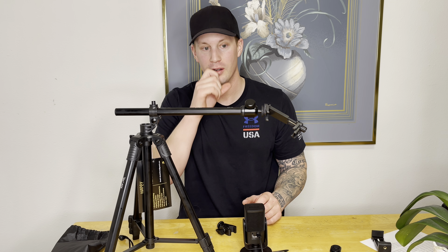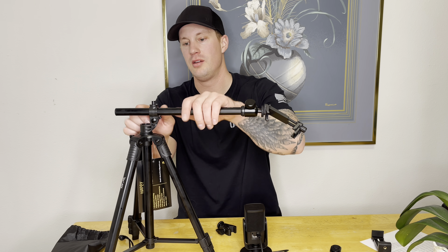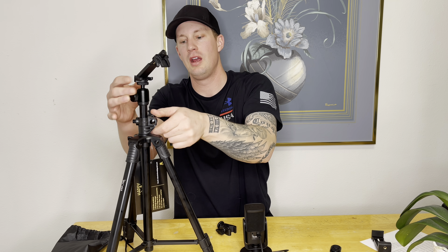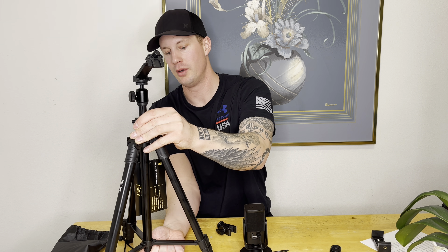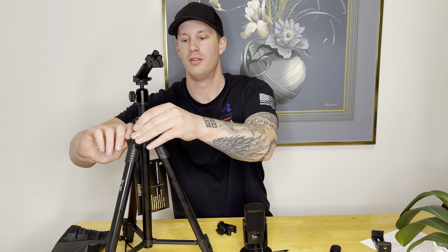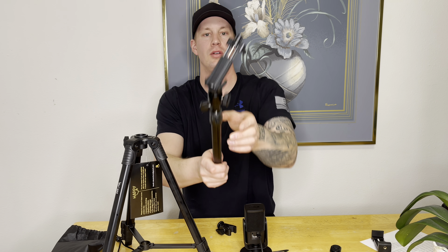It did cost $40, but you can extend it all the way out and use the center part as a selfie stick, which is a cool feature. I didn't know that until after I bought it and looked at some of the reviews.